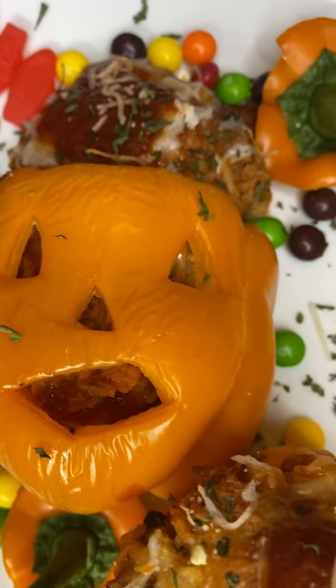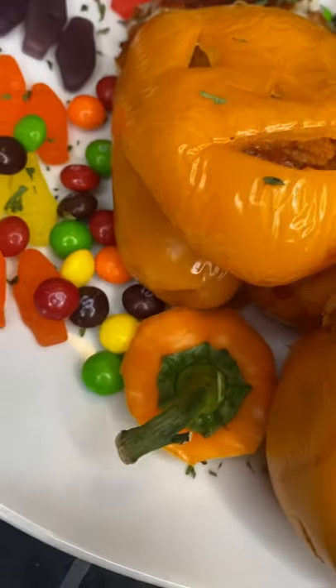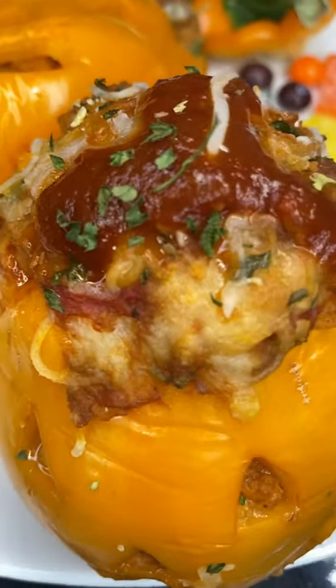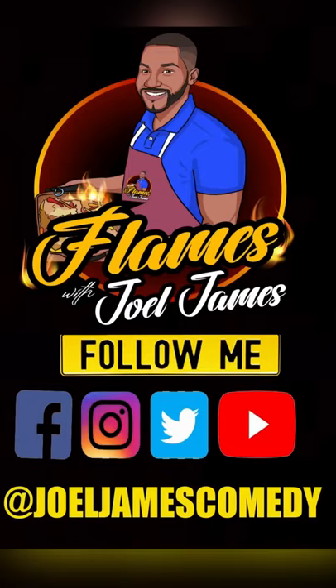Cousins, I was really proud of this, because I'm not really a craft person — I've never carved a pumpkin. But this was really delicious, and I think y'all should do this with the kids. Do it as adults. Just have fun. Thank you guys for watching. Please like, share, and comment. Tag somebody with kids. Flames with Joelle James.